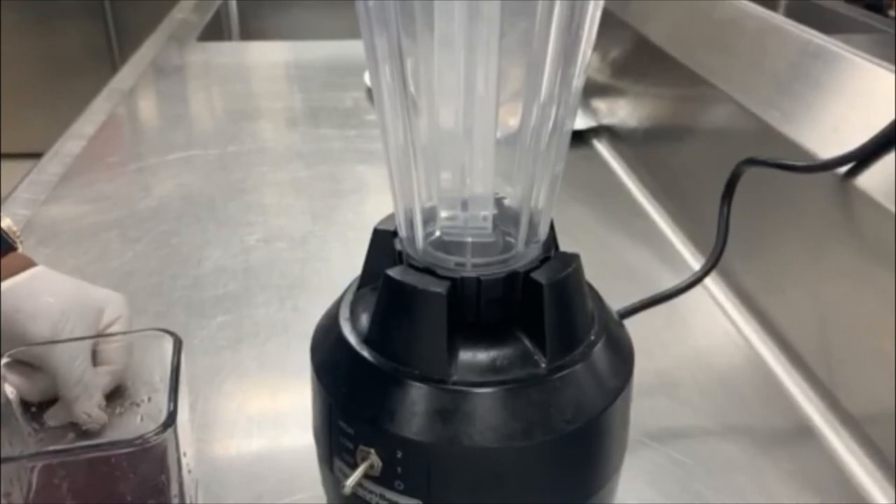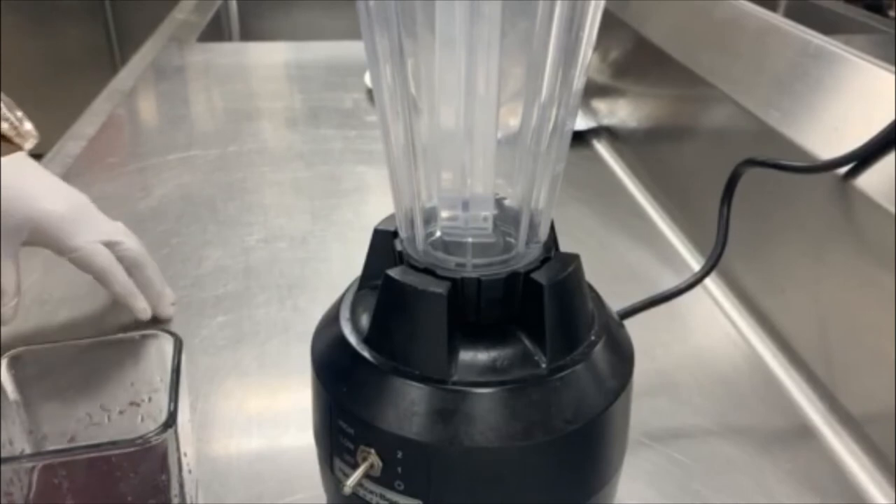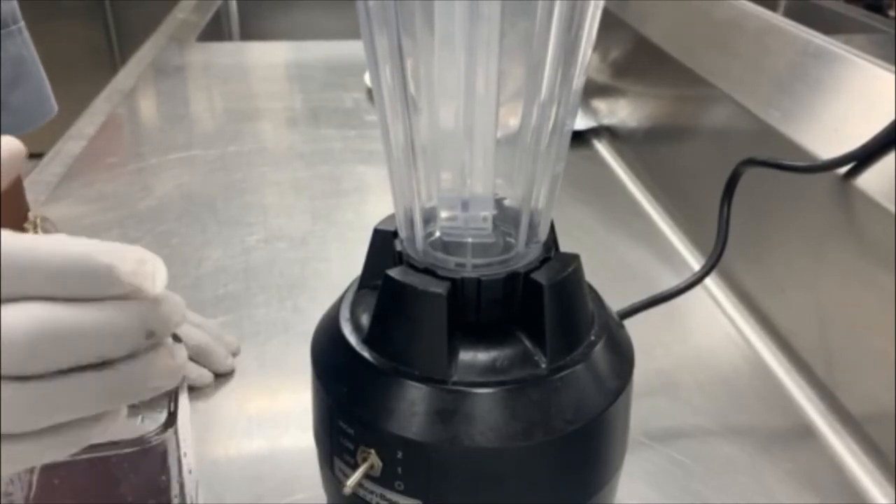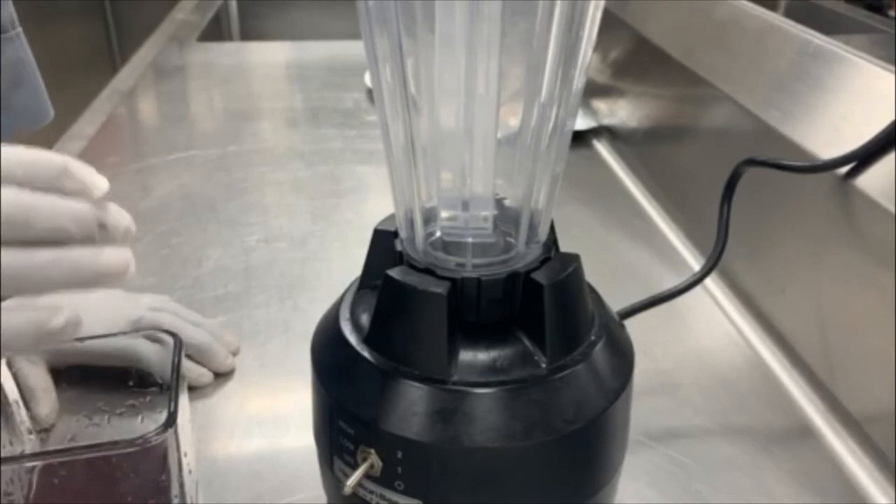Keep in mind, the stronger the blender, the easier it is for your gel to come together. If you have a really strong blender, you can actually avoid the hot water steeping step — if you let it sit overnight at room temperature with regular alkaline water, and you come back and have a strong blender, it will actually whip up and it will be fine.